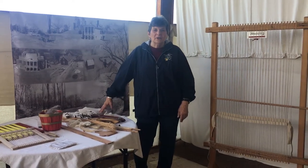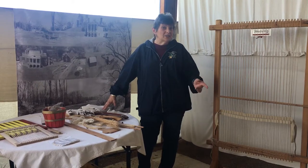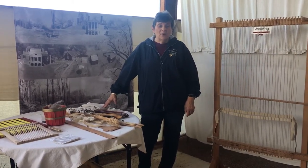Hello, I'm Kathy Kramer. I'm here at Thomas Jefferson's Poplar Forest in the Hands-On History Pavilion. Today I'd like to talk to you a little bit about the weaving process that went on here at Poplar Forest.